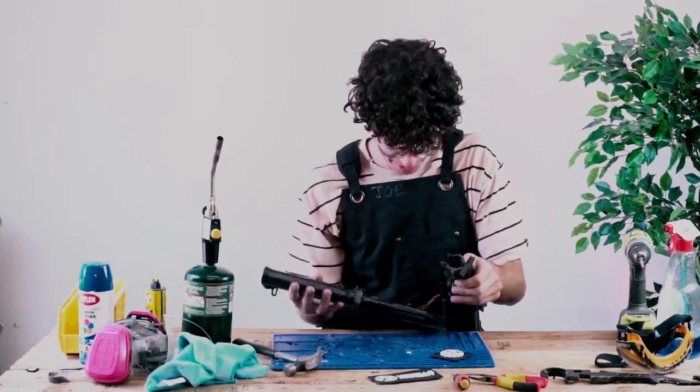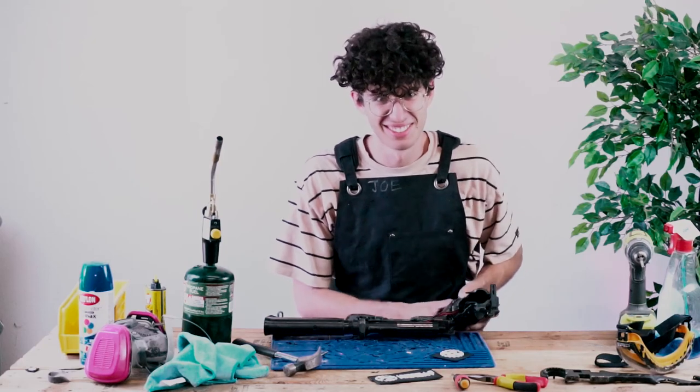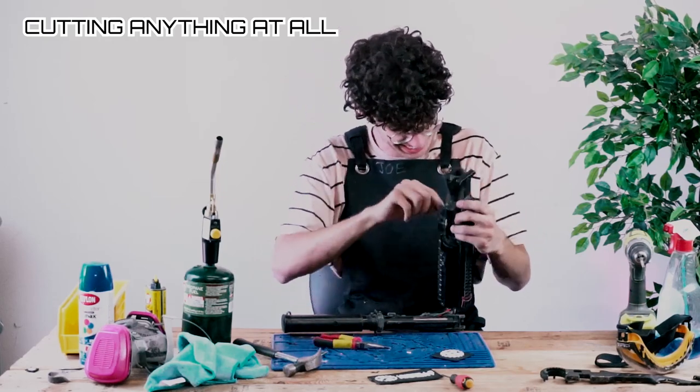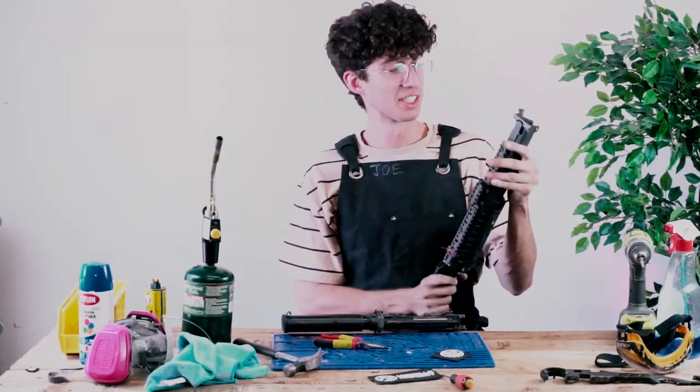Well that can be a step right there — let's just cut it. Perfect. Oh no!